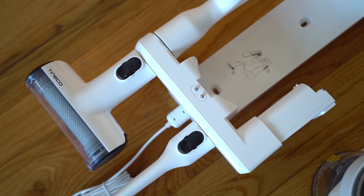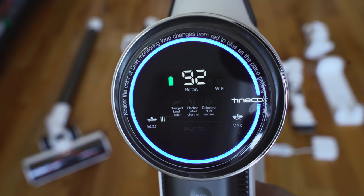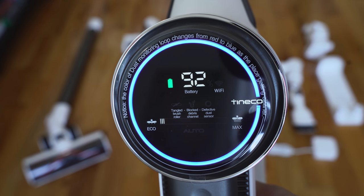So the Pure One S12 Plus, which is what I have here, is the latest in line of handheld vacuums from a company called Tinko. They've got previous models out there that I didn't know about, but it was really popular on Amazon. I took a look and a lot of people had some really good things to say about it, so I said let's check this out.